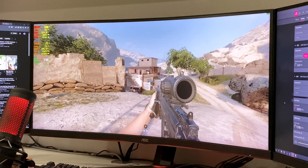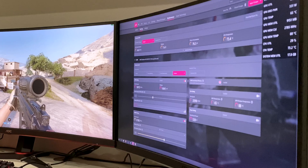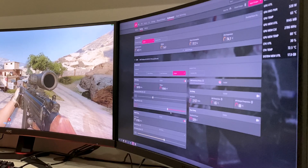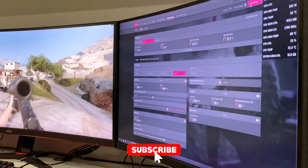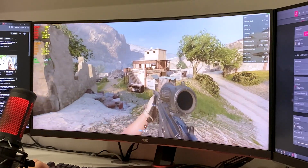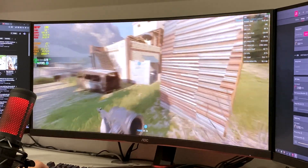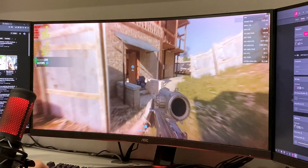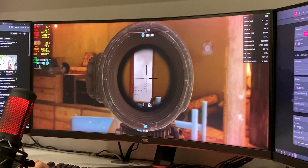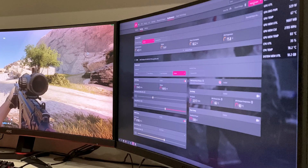I'll alt-tab and mess around with the voltage now. They usually recommend minus 80 millivolts, but I'm going to try minus 70 first and see if it crashes. Applied the change — looks like it hasn't crashed, which is good. Nothing imploded on me. Still getting 220 FPS, though it's a bit stuttery. I'm going to try minus 80 next. I did try minus 100 and it crashed in Call of Duty, so I'm not going to push my luck that much.